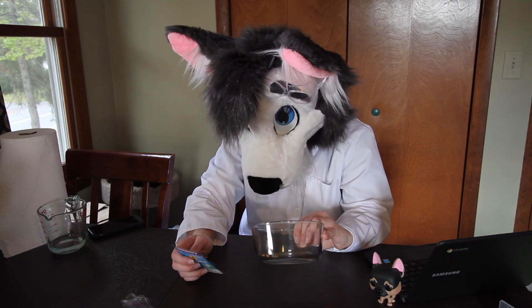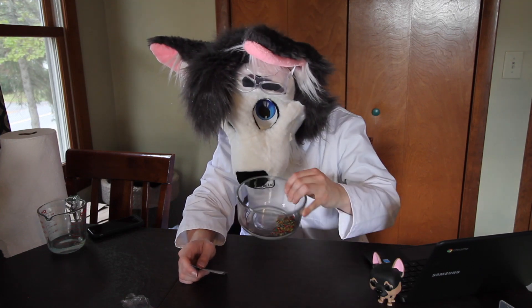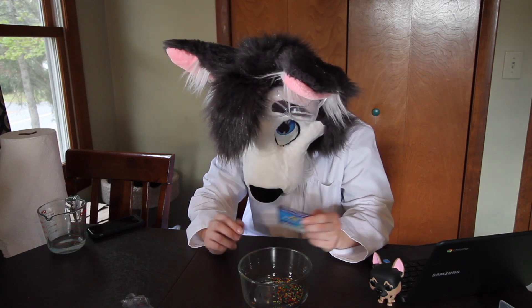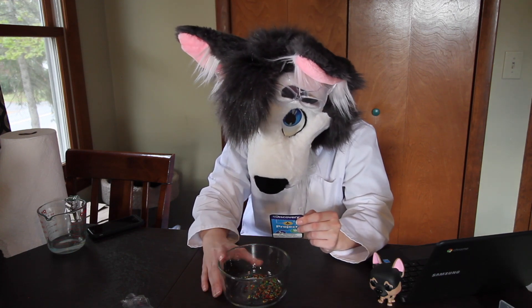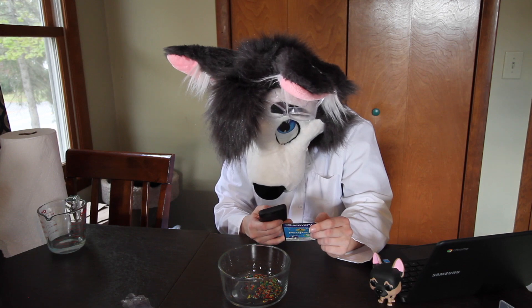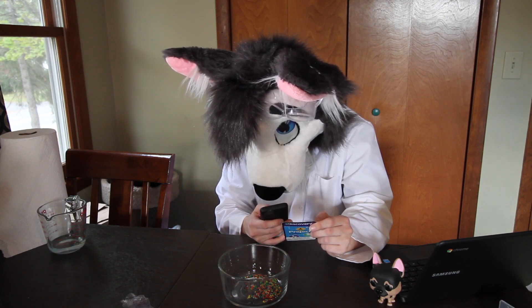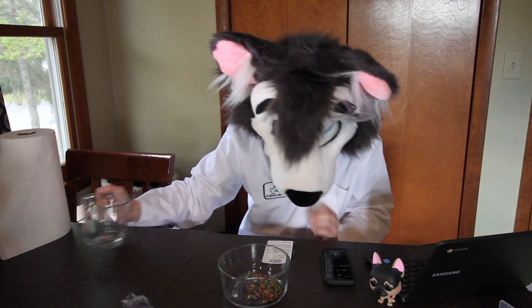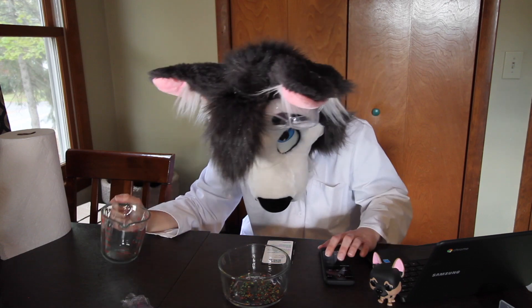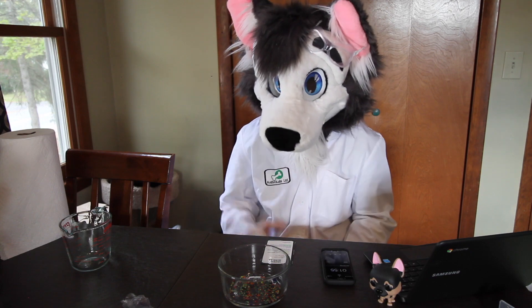So what we'll do is take these and combine them with water and wait. I already have them in the bowl with the water ready. All we need is a timer — timer set for two minutes. We'll pour the water in, start the timer, and come back in two minutes to see what's happening. Stay tuned.